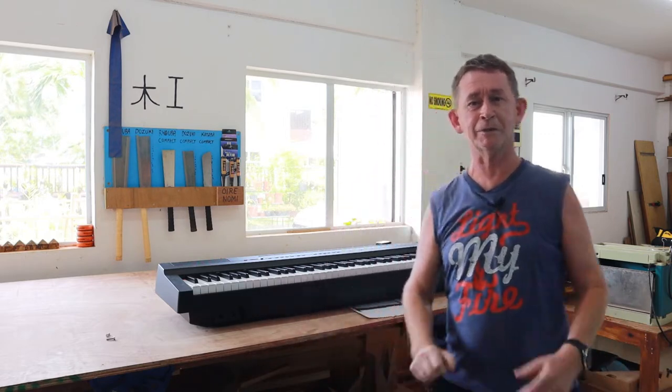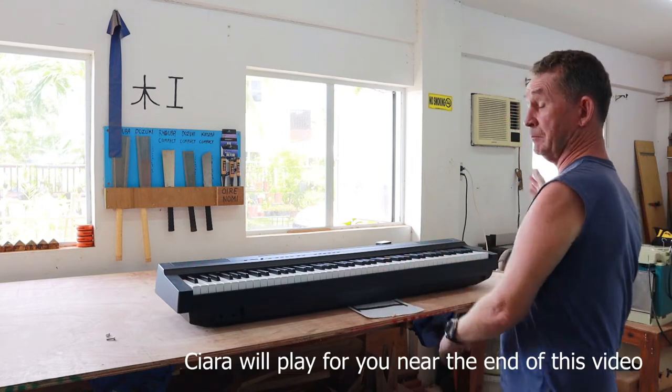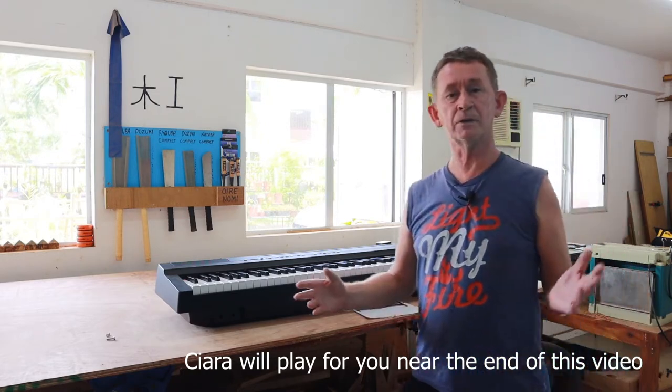Hello and welcome back to Irish Chippy channel. I am not learning the piano - I'm too old and never going to be any good at it. But my daughter Kira is learning the piano. She's getting piano lessons and we bought a Yamaha P125 because we cannot afford a real piano.